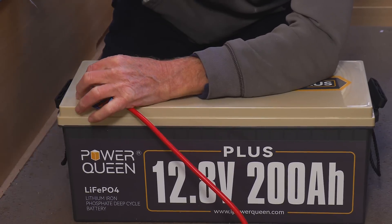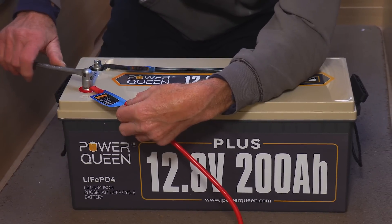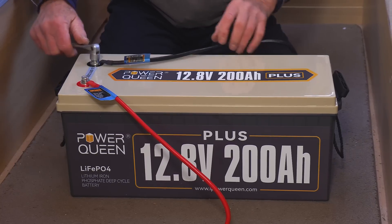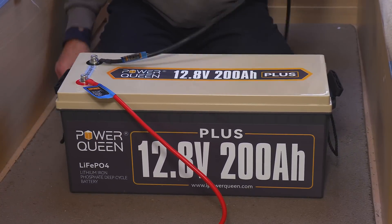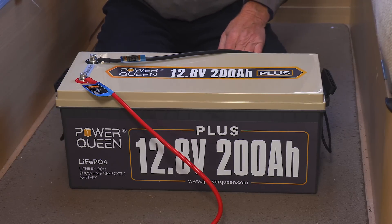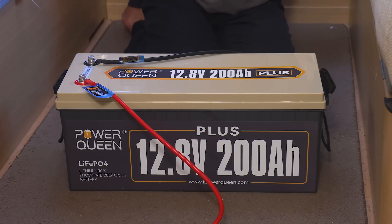So I can simply screw those in — it's a nice neat finish in the top and no clamps or anything like that. Give them a tighten up. They don't have to be crazy tight, but they have to be firm, because if they're not and you've got a loose connection there, you can find that it will overheat. And the one thing you don't want is to start a fire with a battery.